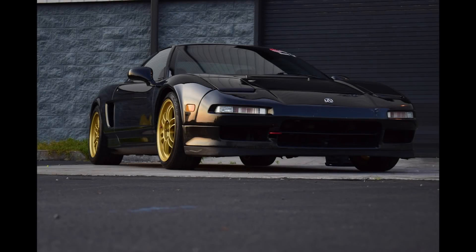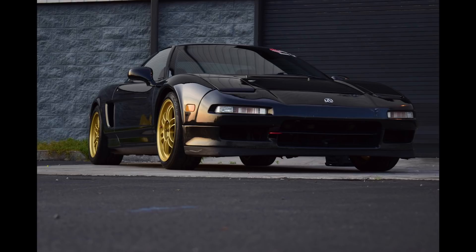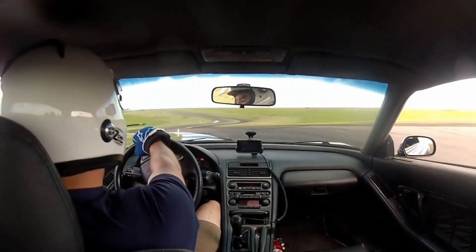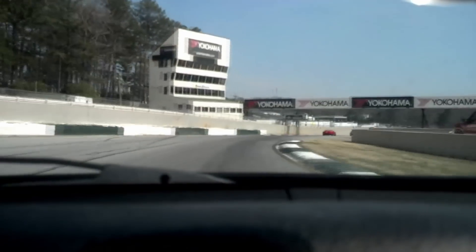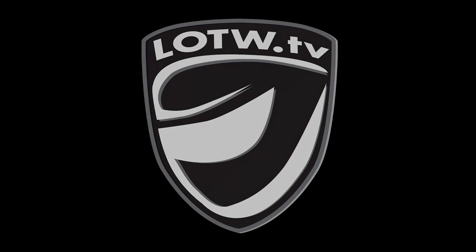And that's going to wrap up this post-action physical of sorts on our now 274,700 mile Acura NSX. The tire situation is nominal, new brake rotors are in the mail, I seem to have sustainable oil and filter selections, and the channel has just cleared 300 subscribers — good news all around. Thanks everyone for watching and subscribing, I really do appreciate it. I'm Richard, this is Lap of the World, and I'll see you all in the next video, if not at the track.